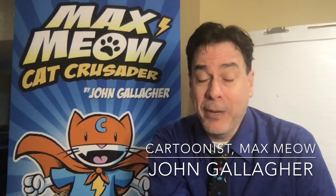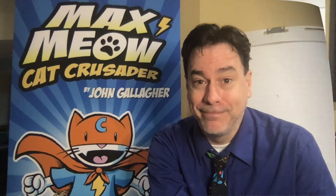Hi, I'm John Gallagher, creator of the Max Meow graphic novel series. Today, with my friends at Washington Family Magazine, I'm going to show you how to draw Max Meow.